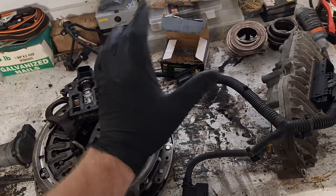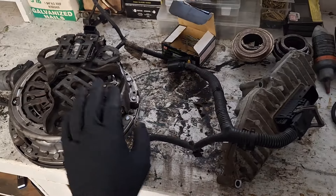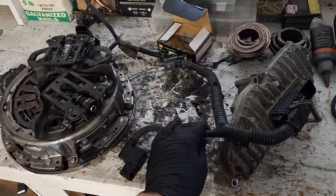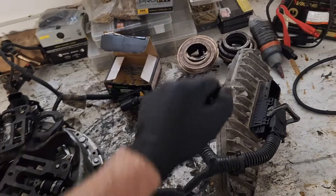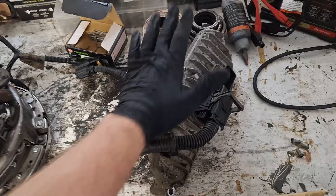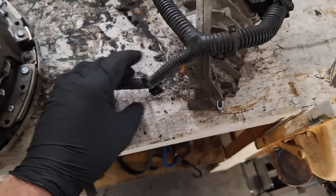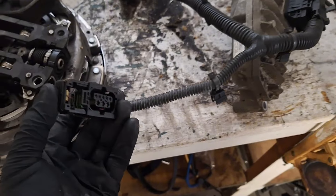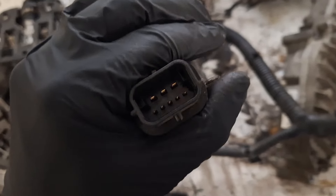If you swap the actuators and the code did not change and the grounds are in good condition, you have two suspects left. Do a clutch fork test — make sure the clutch fork is not seizing up, as that could possibly set the code. If the clutch fork is seized, fix that first. Visually inspect the harness from the TCM to the actuator and look for any obvious damage, such as where mice have eaten into the conduit. Check for fluid or anything inside the pins on the connector, damage to the actuator pins, and damage externally to the TCM connector.